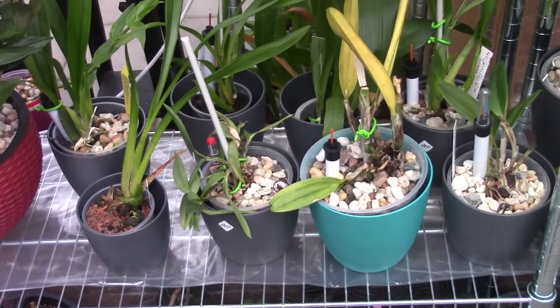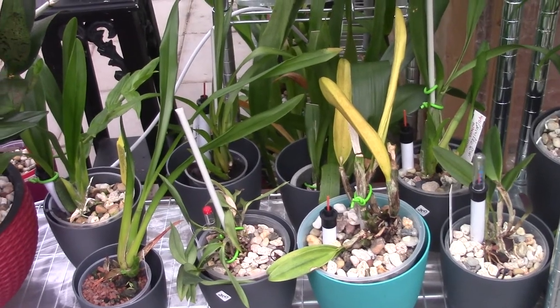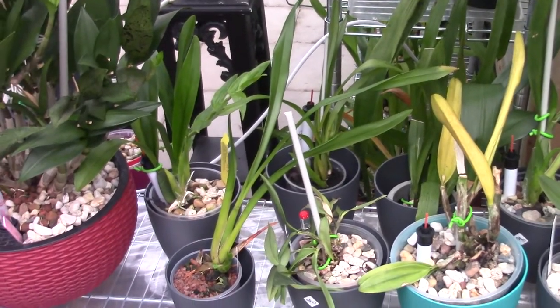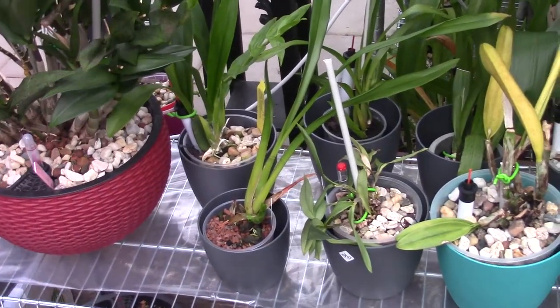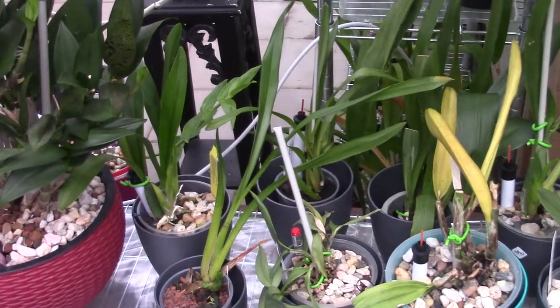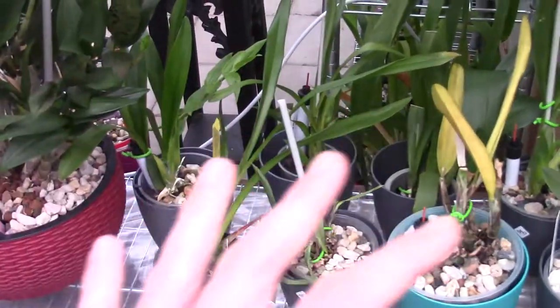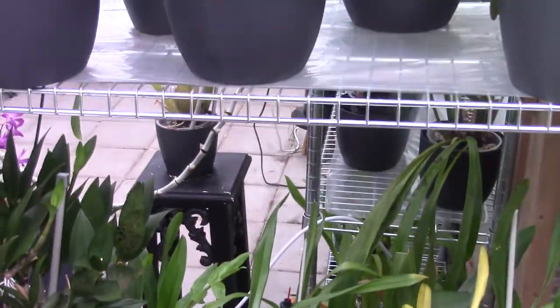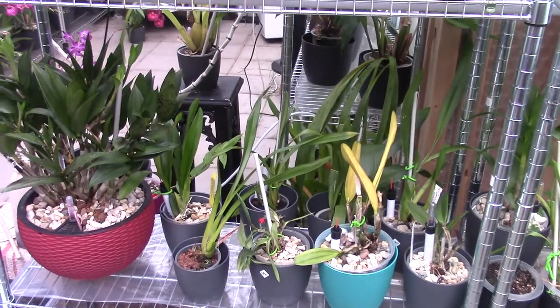So therefore I think they are doing fine, and soon they will be connected again with other family members. I like to keep them within the family — so the Miltonias go to the other Miltonias, Cattleyas go to the Cattleyas, and the Miltaceae go with the Brassia family. I like to keep them collected together, so soon they can go home, I think.